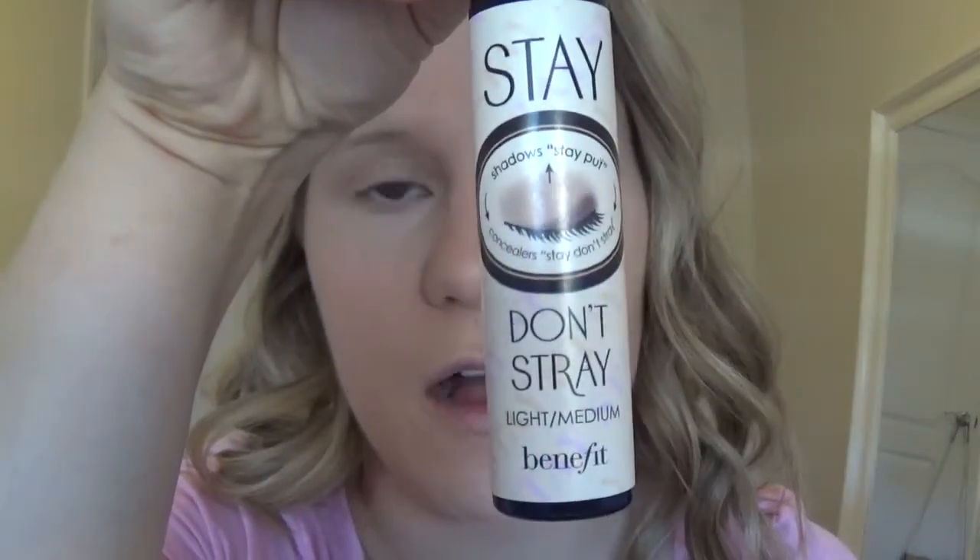Now we're going to start on the eyes before doing bronzer and blush. To prime my eyelids, I'm going to use Benefit's Stayed On Straight Eyeshadow Primer, and I'm going to blend that out with my finger.